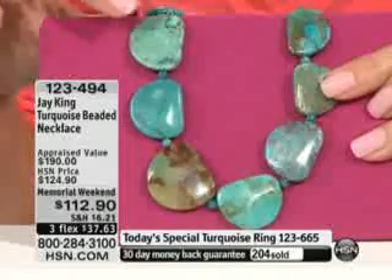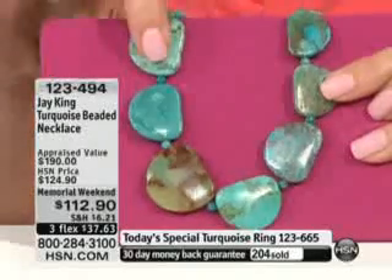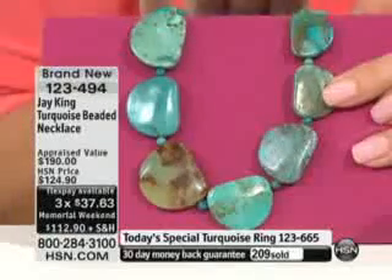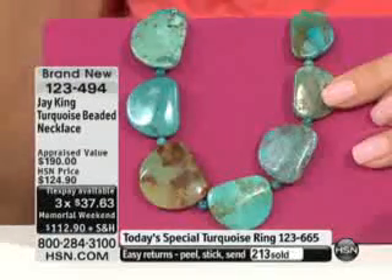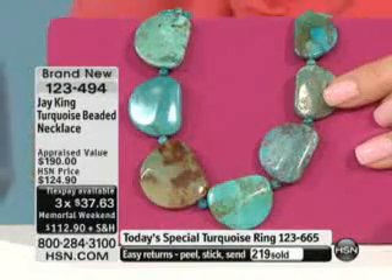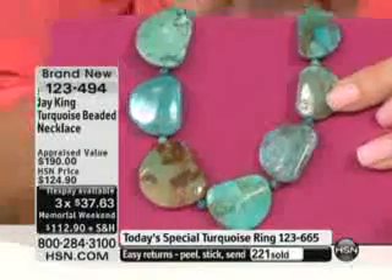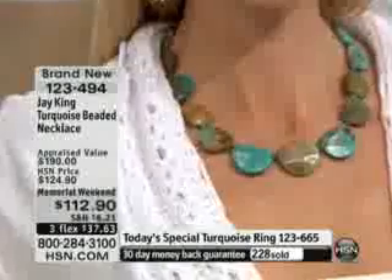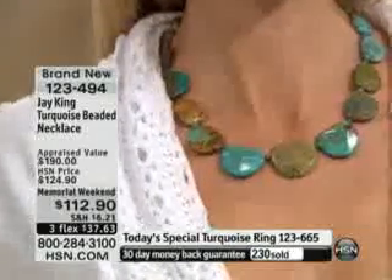This is your jean jacket to the evening to your summer wedding sundress — it is that every-day piece. The actual length is 18 and a quarter inches, and it has a 2 and three-quarter inch extender. It's not only a Memorial Day price, it's brand new — you're seeing it for the first time — and you get it home for $37.63.